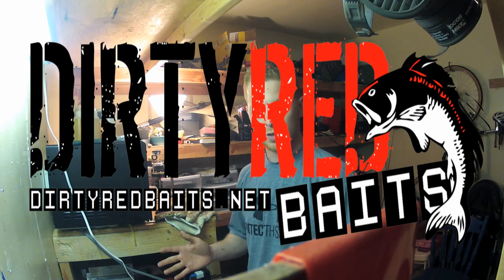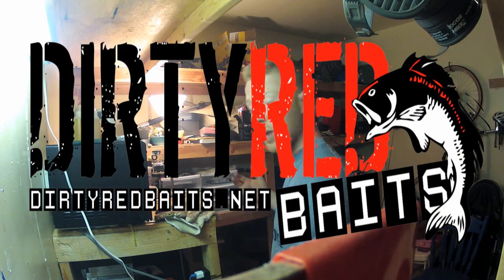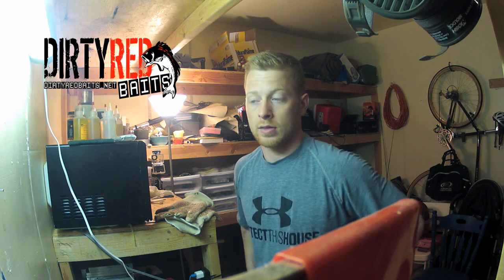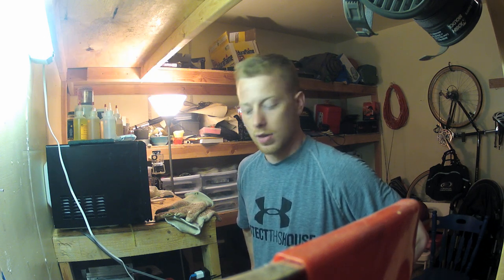Hey guys, welcome to the shop. I apologize for the mess and probably the pretty bad audio quality. I'm just shooting this on a GoPro and gonna see how some of these videos come out, so bear with me.